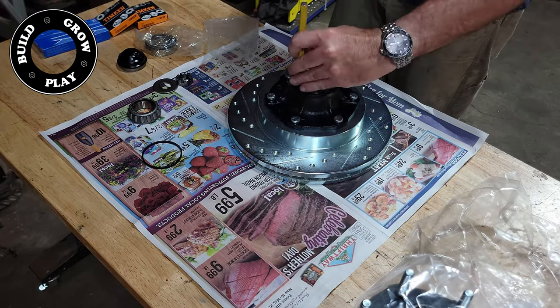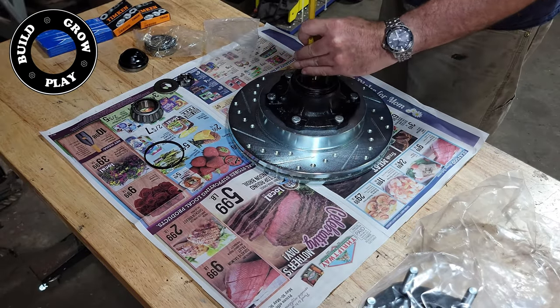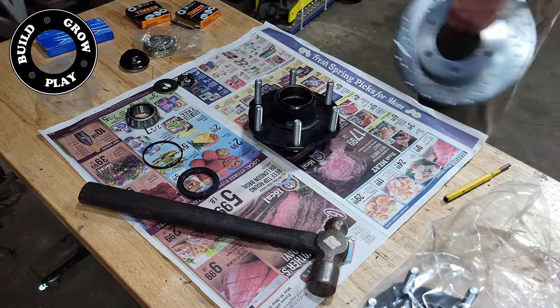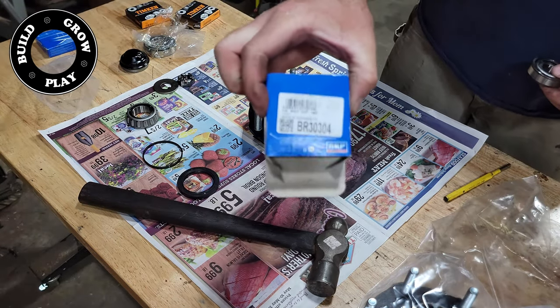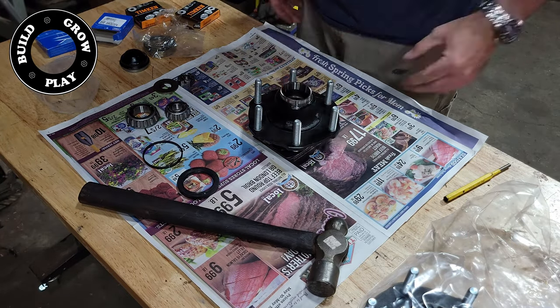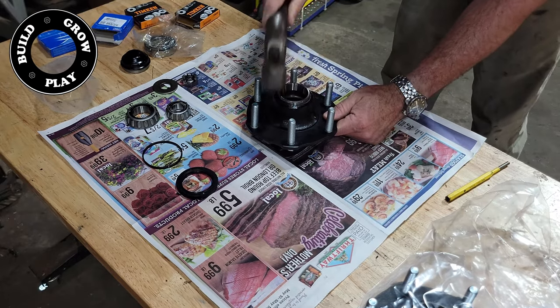If you're doing a full frame-off restoration like I am, you'll find that this is the case for a few different parts on the vehicle. For some reason there are no left side tie rods, only right side. And the inner axle seal on the rear wheels is also a strange part — it's actually a Nissan forklift part now.